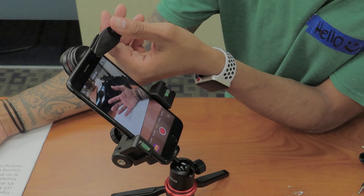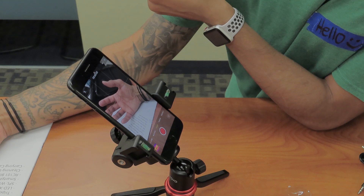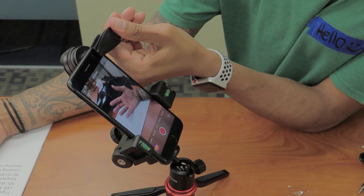This is how it looks with the lens, and this is how it looks without the lens — what a difference, right? Super zoomed in without it. This actually just zooms it out.